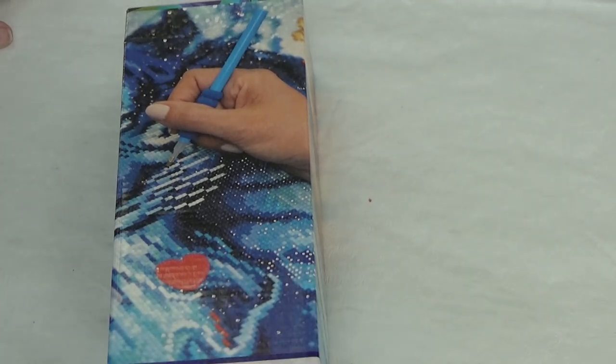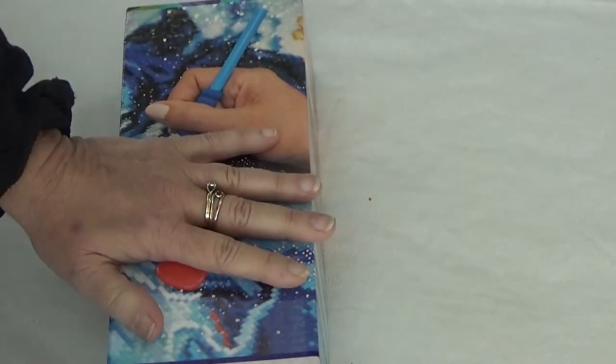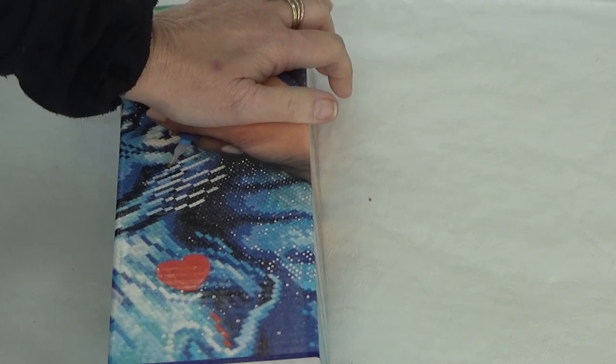Hi Divas! This is Wanda from Wanda's Work Basket — for all things creative and crafty, with a little bit of inspiration mixed in. I have a sneak peek for you today.